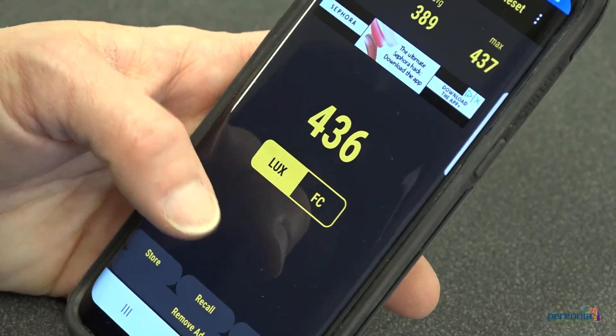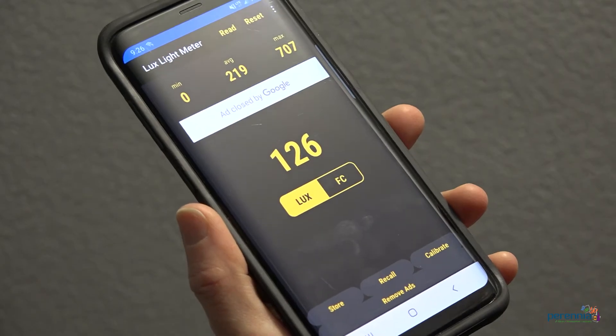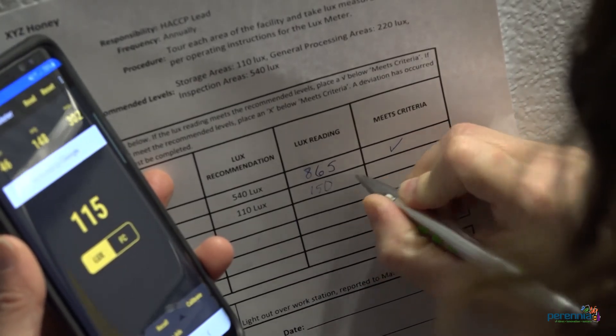Step one: open the app. Step two: hold the phone in front of you. Step three: wait and watch for a stable reading. Step four: record the reading on your record or in a log.